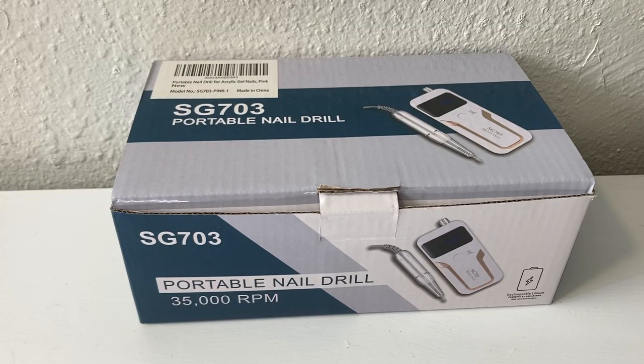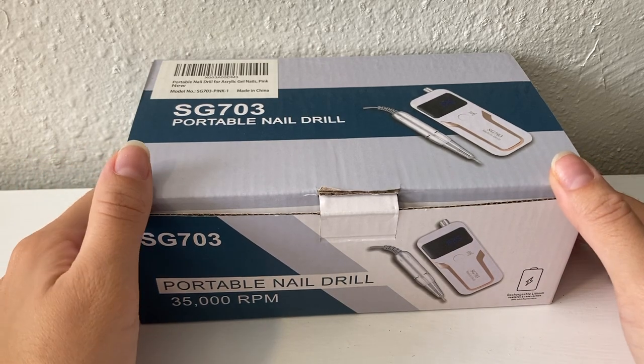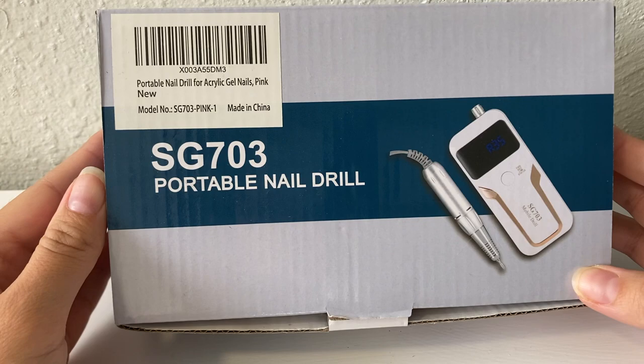Hello everyone! Welcome back to another video. So today I'm going to be unboxing and testing out this nail drill I got from Amazon. It was around $35, which I think is a really great price for a nail drill.